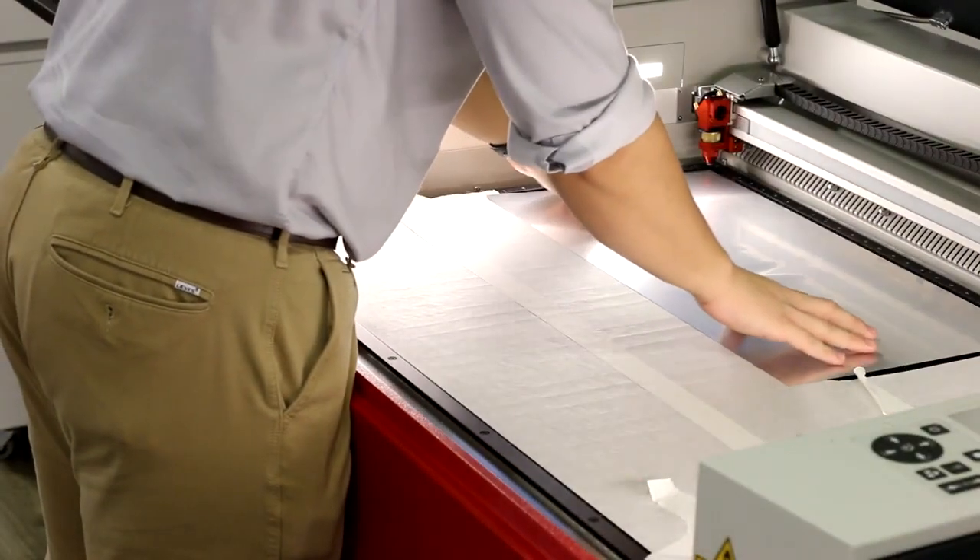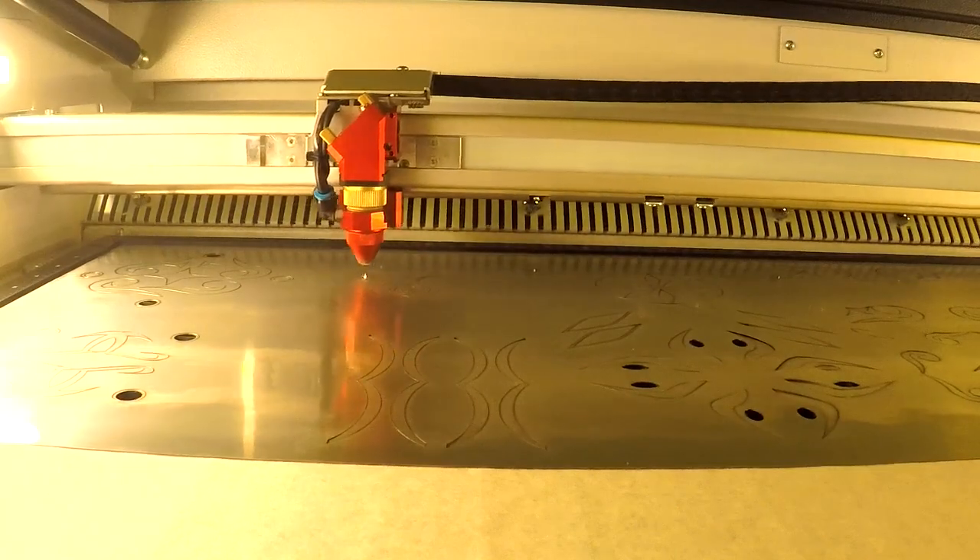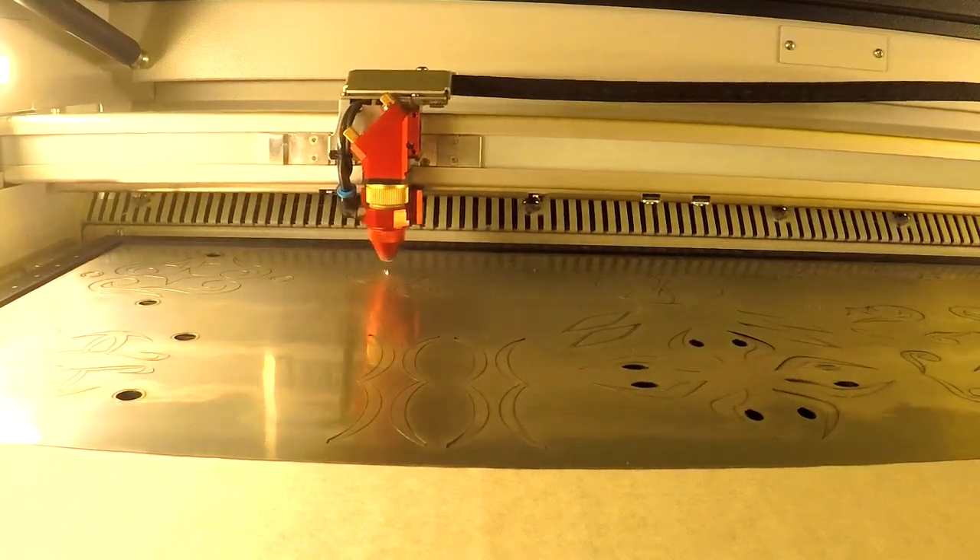Finally, for level three, we've laser cut three different colors of our Troilace lights, including gold, silver, and black. This material is almost like a thick sticker that looks metallic on some of the colors. We then took off the adhesive backing and laid it into our level two board.